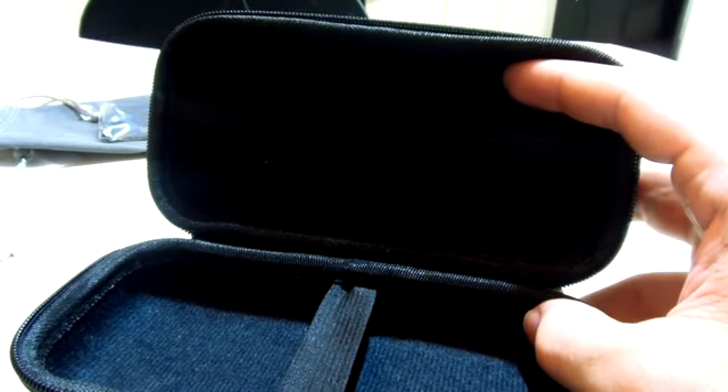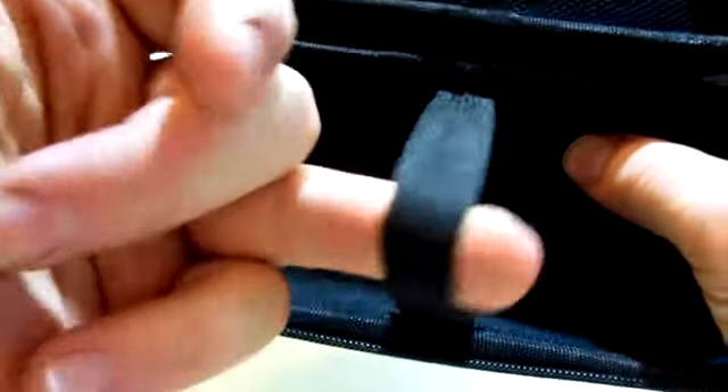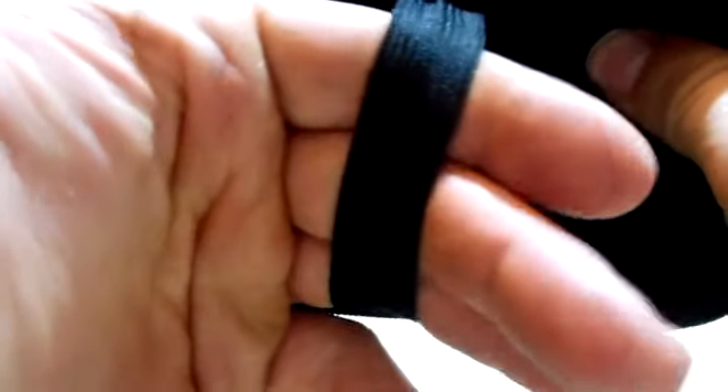You have your inside of the case. You can store the bags and everything in there up in the top, so that keeps everything off of your glasses. And then you have an elastic strap down in the bottom, so you can slip your glasses under there and hold them in place.